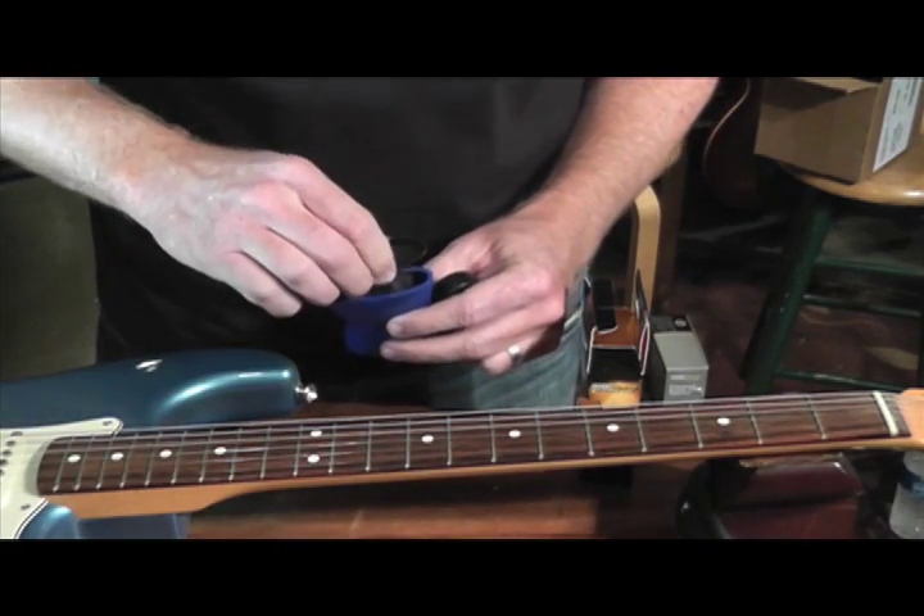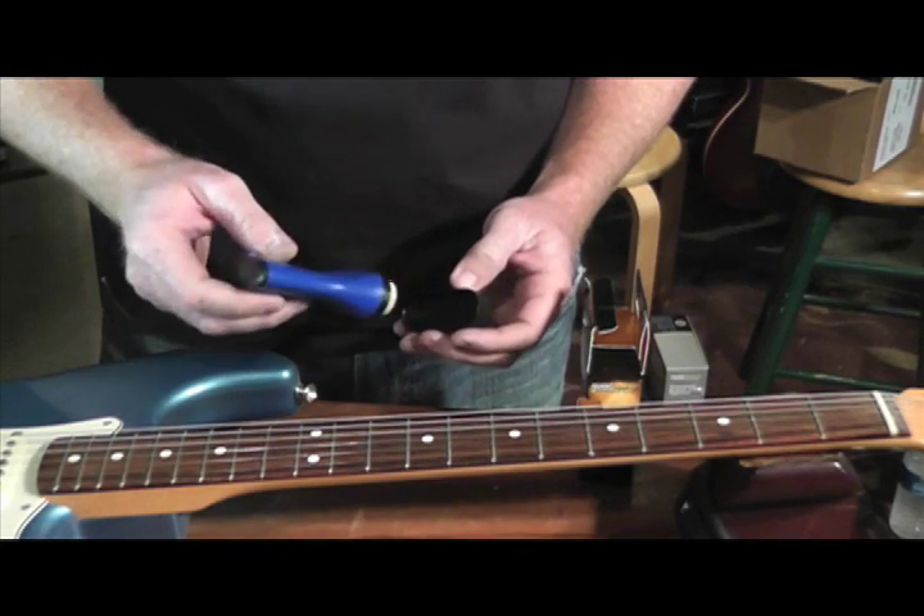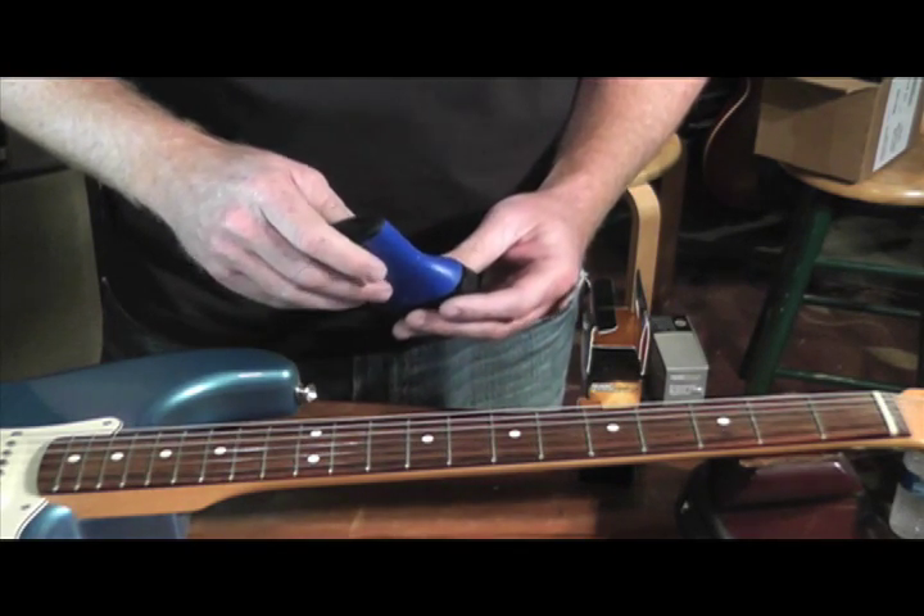Slide the cloth right back in. It also has a safe formula — if you get it onto your finish or onto your fingerboard, it actually does condition your fingerboard as well.